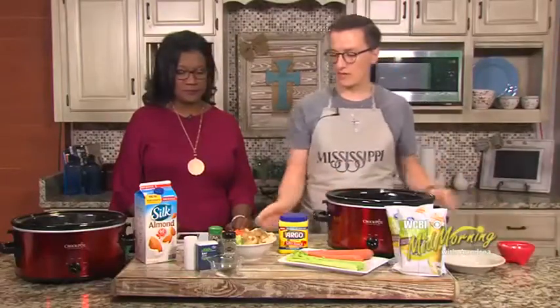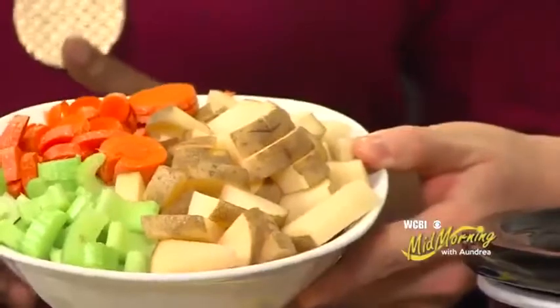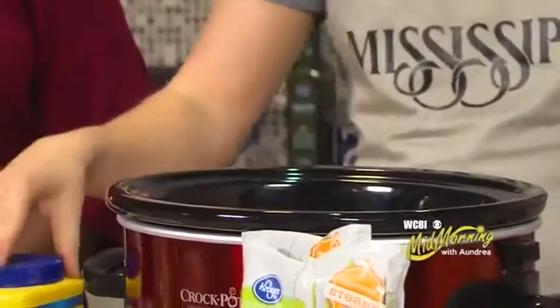Of course we're going to have some vegetables: two stalks of celery, two medium carrots, and one potato that I've diced up. That's going to add some nice hearty vegetables into the soup. Can't go wrong with that — I'm just going to dump that right in. That's a good looking bowl of veggies.